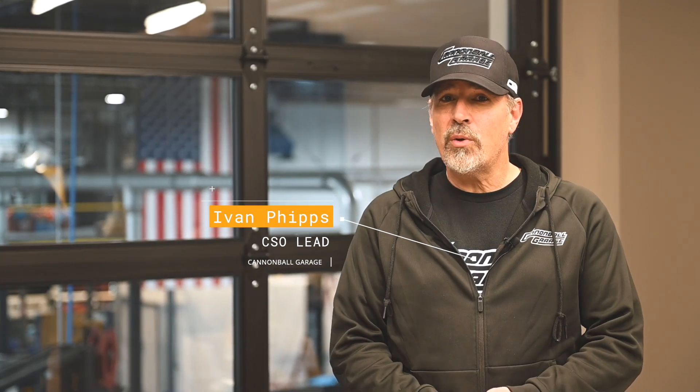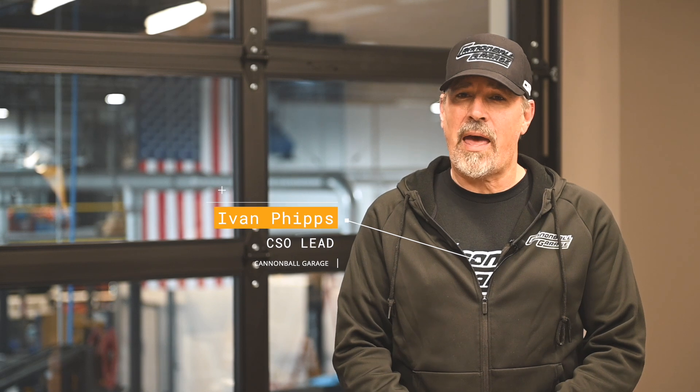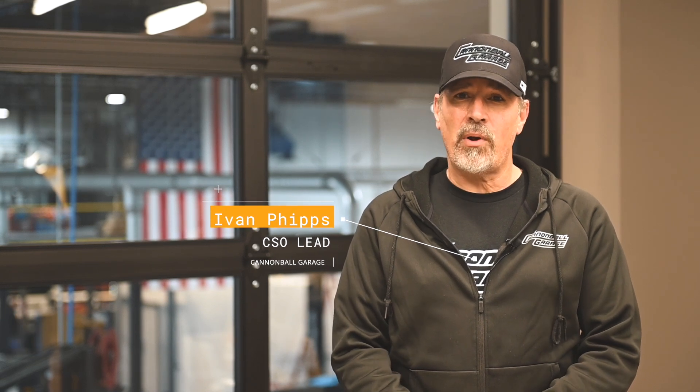Welcome back to Cannonball Garage. Today we're doing a high-level dive into two incredible McLaren powerplants, the M838T and its big brother, the M840T. We'll discuss what makes them impressive, highlight key differences between the two, and preview components we've designed to improve this engine's performance and reliability — all on today's episode of Engines 101.